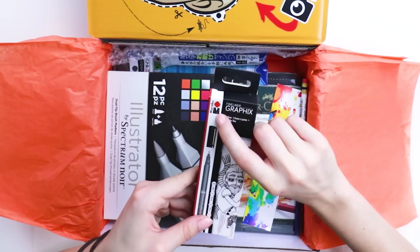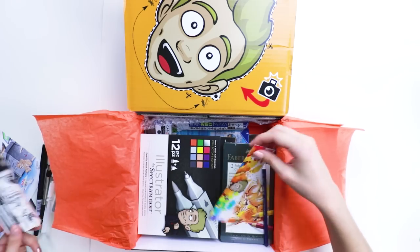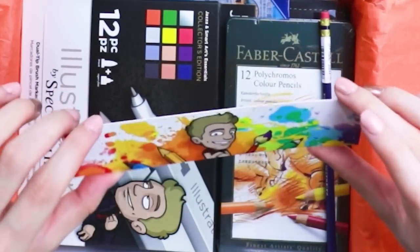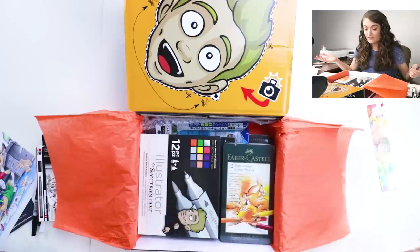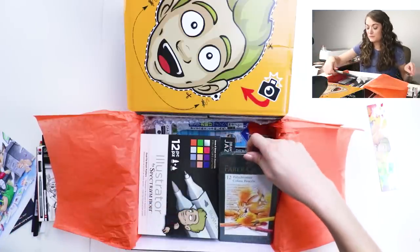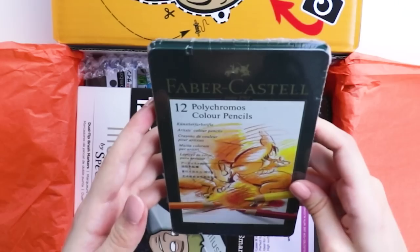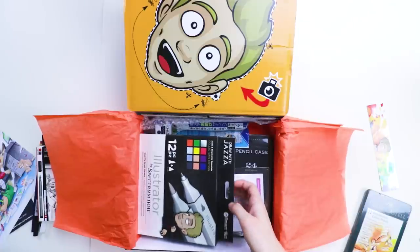I actually just got some by this brand. Maraboo? Is that how you pronounce it? A bookmark! What is this? A Prismacolor color eraser! Dude, these are all top-notch supplies in this box. This is amazing! Polychromos pencils? Get out of here! Yes! This box is blowing any other art box I've ever gotten out of the water. This is sweet!